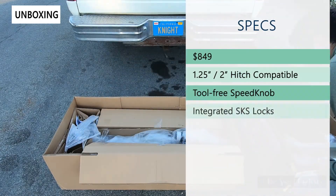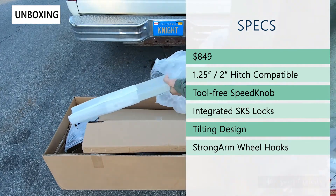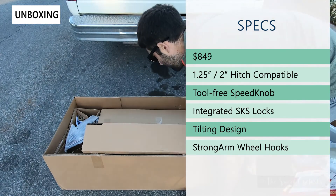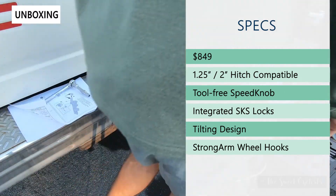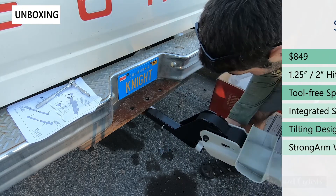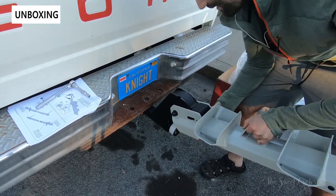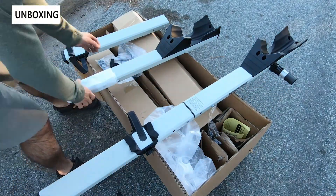In terms of specs, the Stage 2 retails for $849, so it's a premium hitch rack. It's available in both a 1.25 inch and a two inch hitch receiver option, as well as a charcoal color and this white vapor that we have here. Some of the cool features include the tool-free speed knob which locks it into the hitch and uses the same key to lock it in place. There are also integrated cable locks using that same key system, which Yakima calls the SKS system, as well as a tilting design so you can access your hatch.